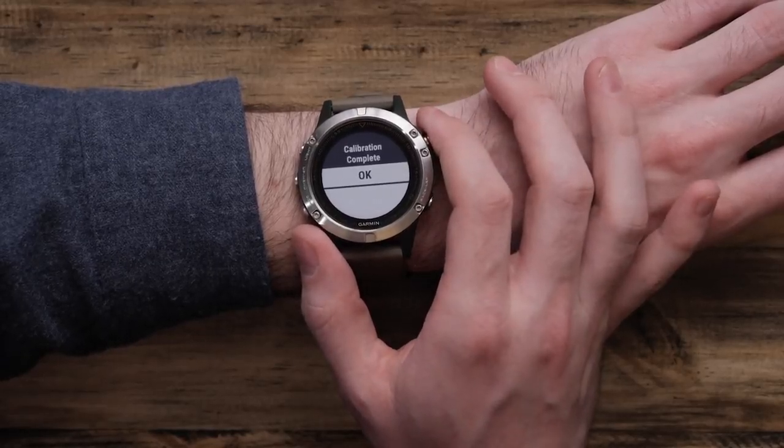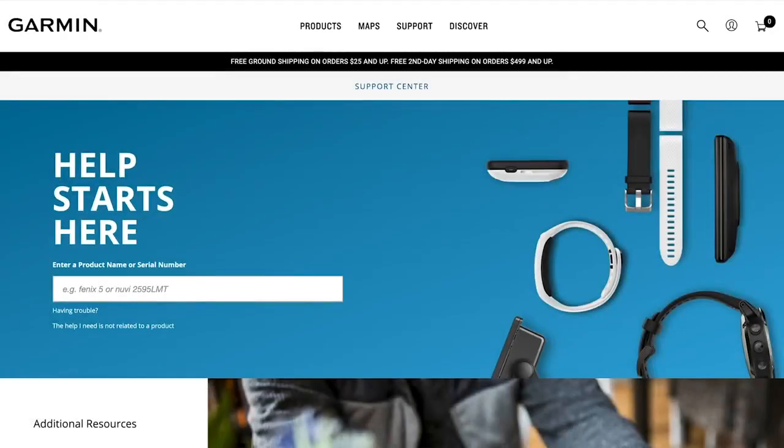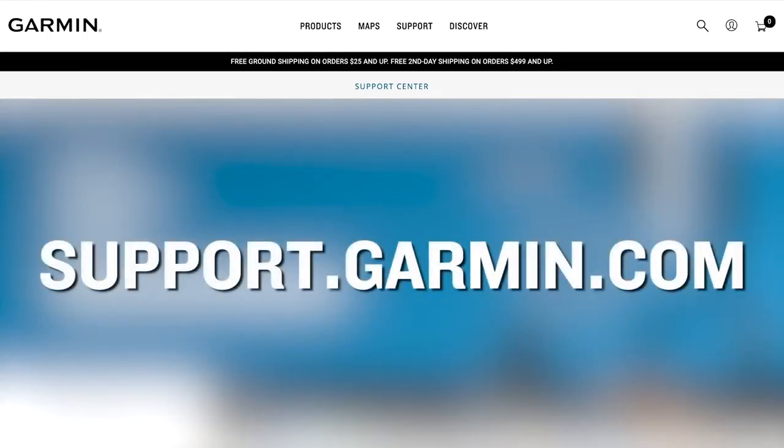And that's it. You've now calibrated your barometric altimeter on your Fenix 5. We hope this video was helpful. If you'd like to learn more about your Garmin, please visit the Garmin Support Center at support.garmin.com.